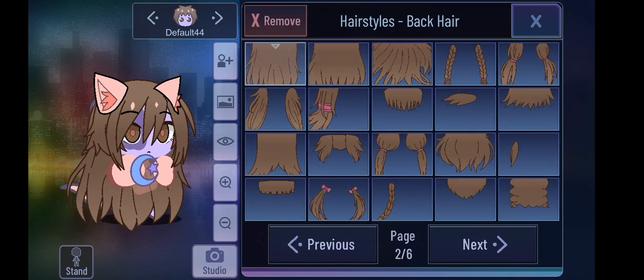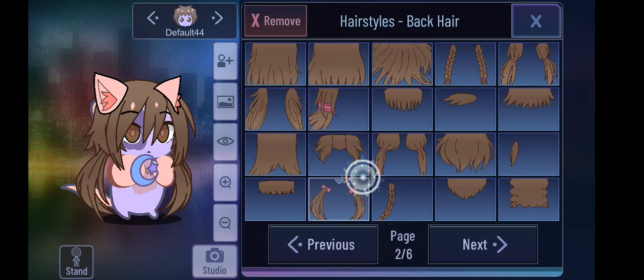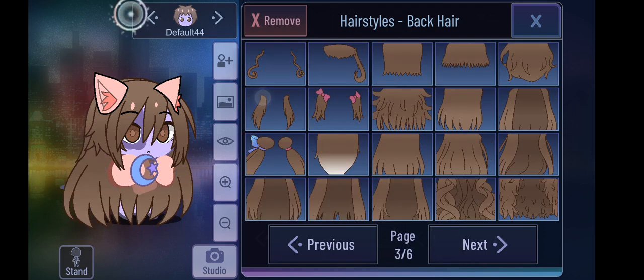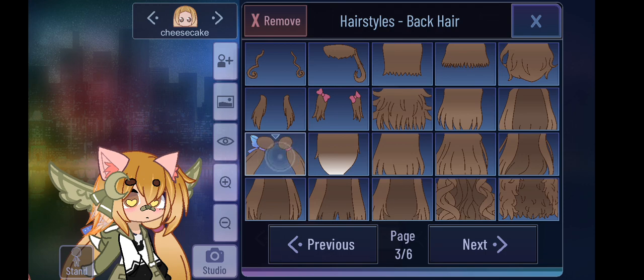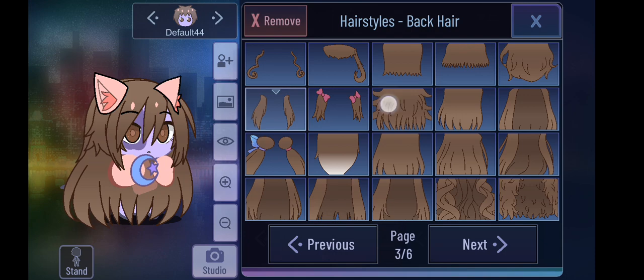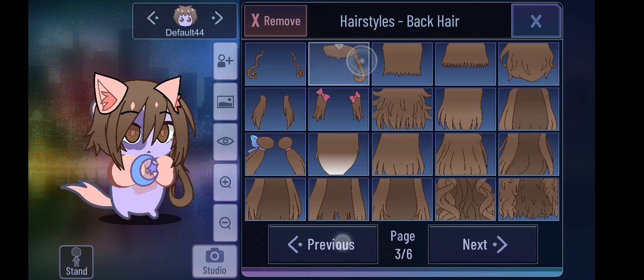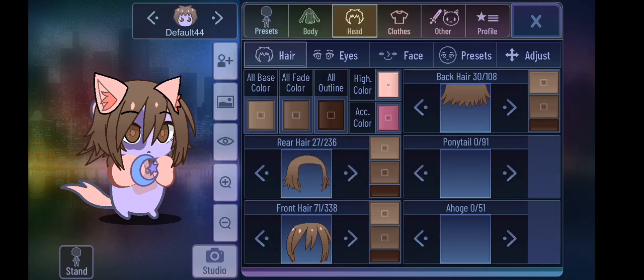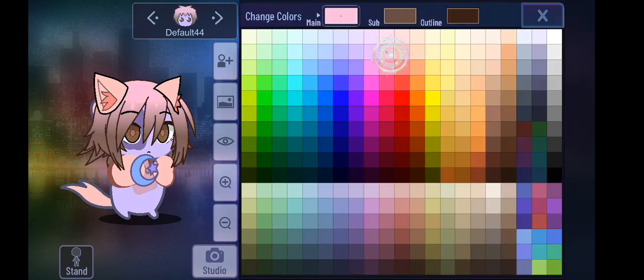I don't recommend back hair, but side tails and ponytails are fine to add — not back hair though. Short hair is fine. So yeah, I'll say this is a space-themed character, so I'm going to add some galaxy-like hair. You can make your rat in any theme you want.